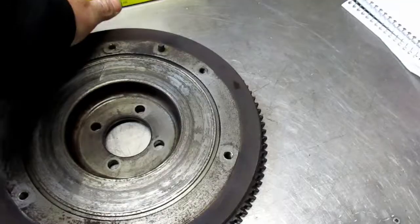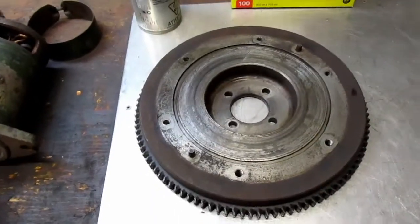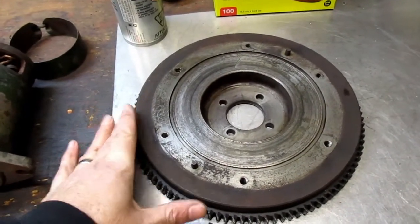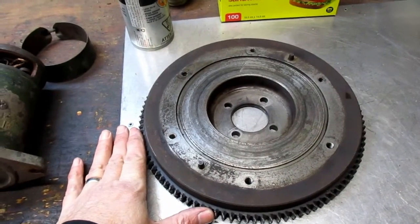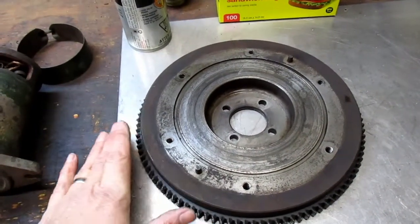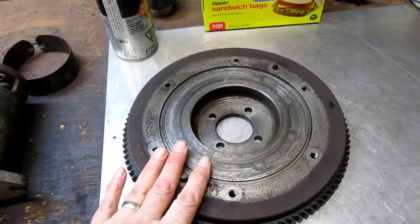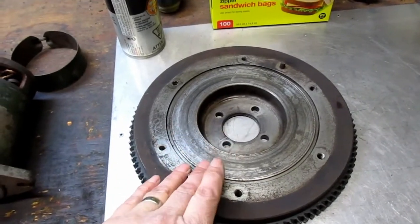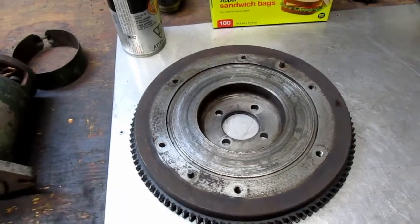So that would perhaps explain some of the metal shavings on the green starter we just looked at. Fortunately, the ring gear is a separate piece from the flywheel itself — it's actually shrunk into place — so I'm going to order a replacement for that, which fortunately is available. I'll take the new ring gear and the flywheel assembly to a local shop that I work with on occasion, have them resurface the flywheel, and take this old ring off and put the new one on.